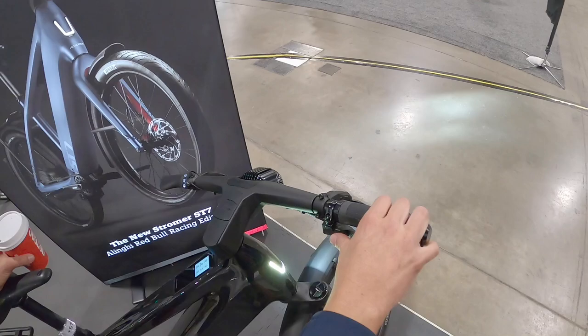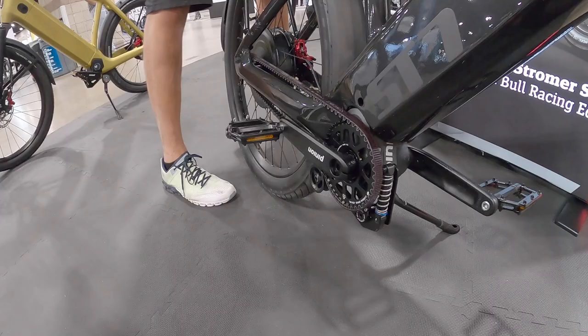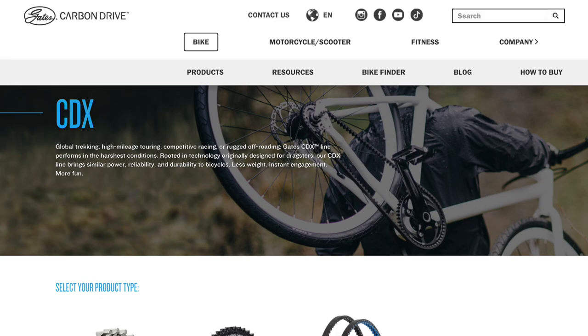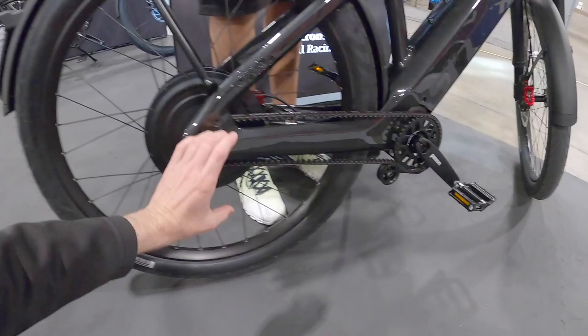It's electronic shifting with Pinion — exactly. And there's a spring tensioner here I've never seen before, which is pushing the belt up. So you don't need a sliding rear dropout to tension the Gates carbon belt drive. That's what it's for — keeping that clean, quiet belt line.